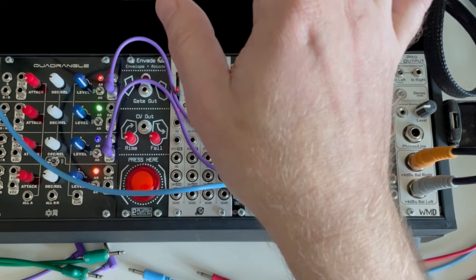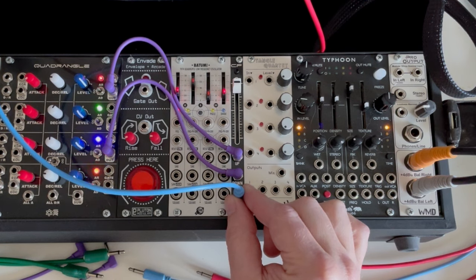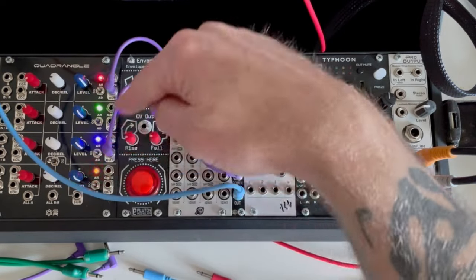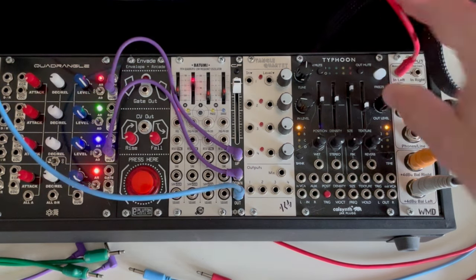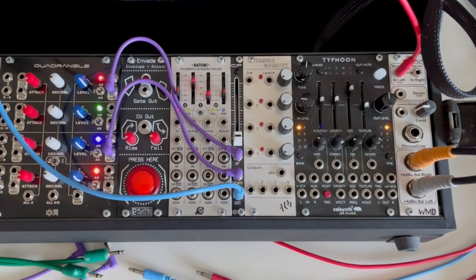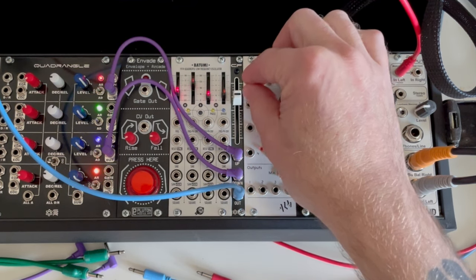Now I've got the same oscillator with the same sequence running to it. This jack is going to the oscillator's waveshape input, and I've got two looping envelopes — one looping really fast and one looping really slow. They're both going to the crossfader. Plugging into the output, you hear the fast envelope modulating the waveshape. Going down, you hear the slow envelope modulating the waveshape. In the middle you get both, or whatever custom blend you want in between.